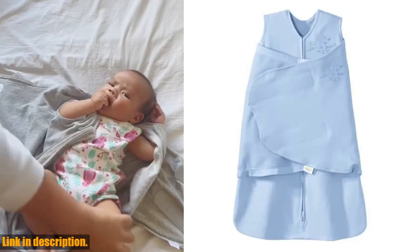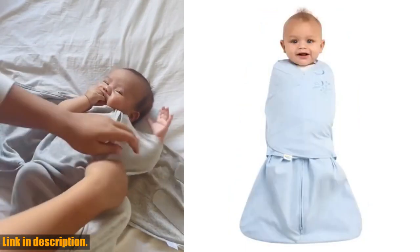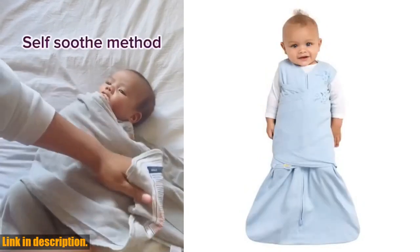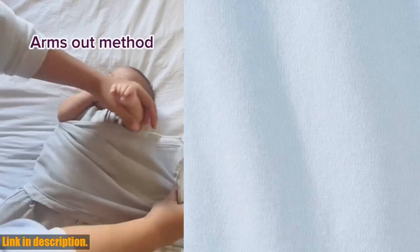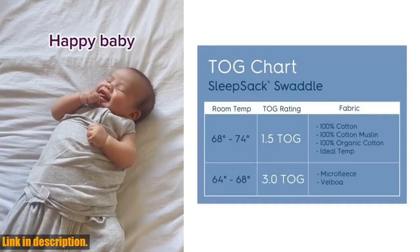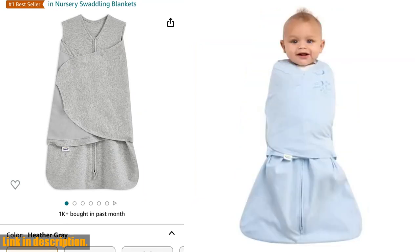Available in newborn size, designed for babies weighing between 6 and 12 pounds who are generally 0-3 months old, this swaddle is the perfect choice for your little one. It's sleeveless to reduce the risk of overheating, and the arm and neck openings are sized for a safer fit. Click the link in the description to get yours today and give your baby the gift of safe and comfortable sleep.